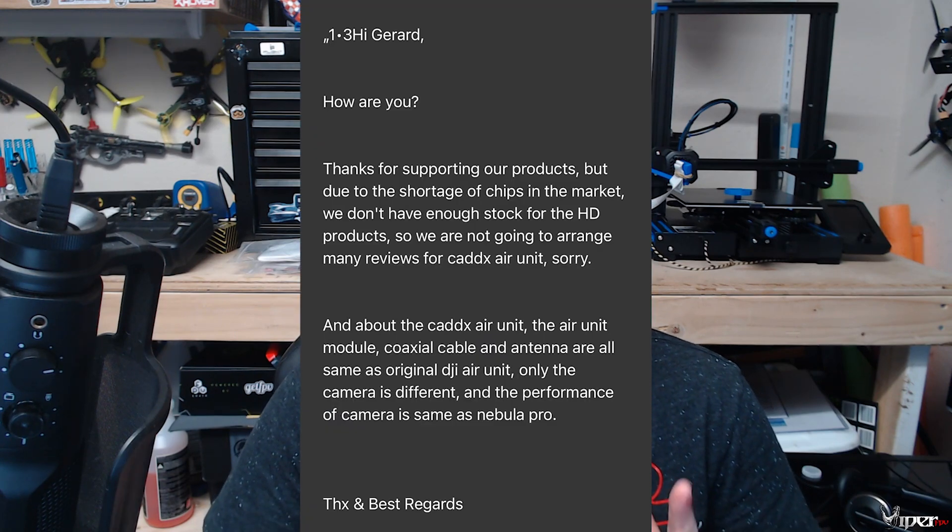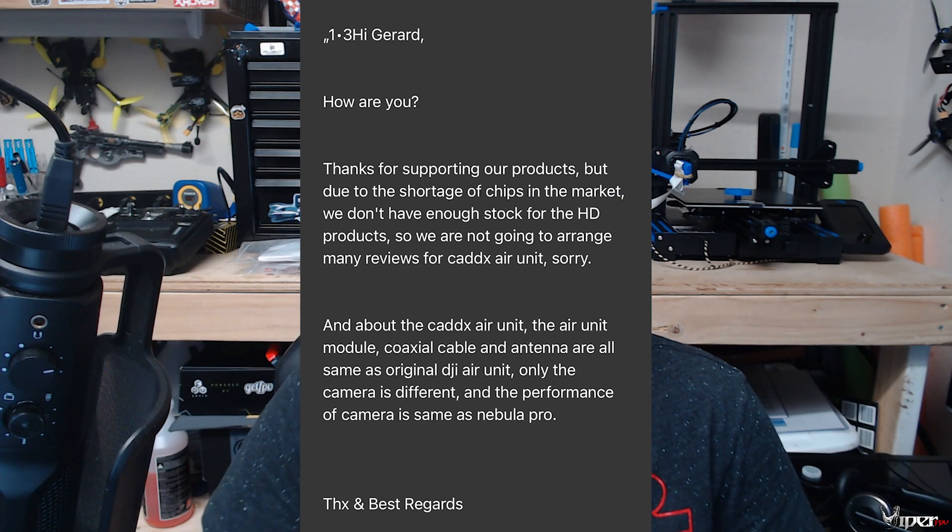I actually reached out to Caddx themselves to see if I could get a review sample for the channel. What they pretty much told me is that it is exactly the same as a DJI air unit — the only thing that's really changed is the camera, which should be on par with their Vista Pro version. We really won't know the exact difference until direct comparisons are made, but from Caddx themselves they said it should be exactly the same. From what I've heard, Caddx pretty much just took over the production of it and added their own camera to it.